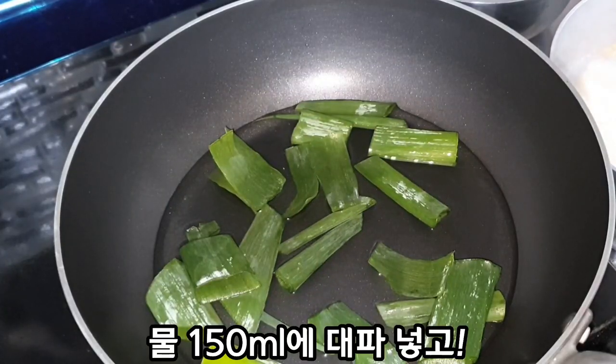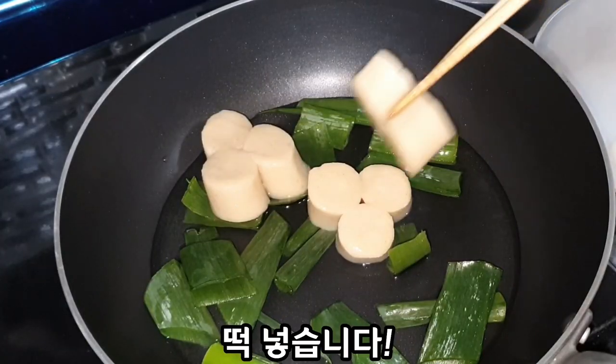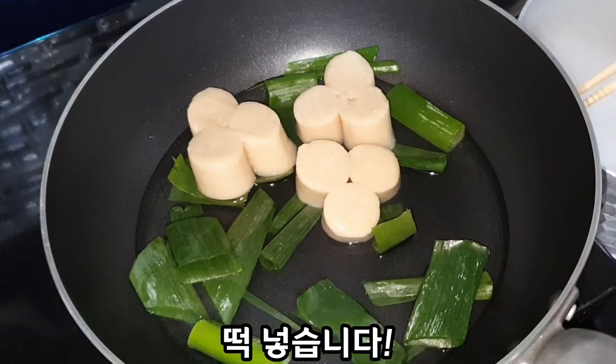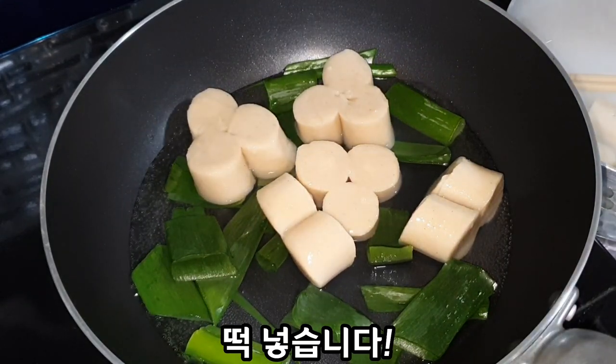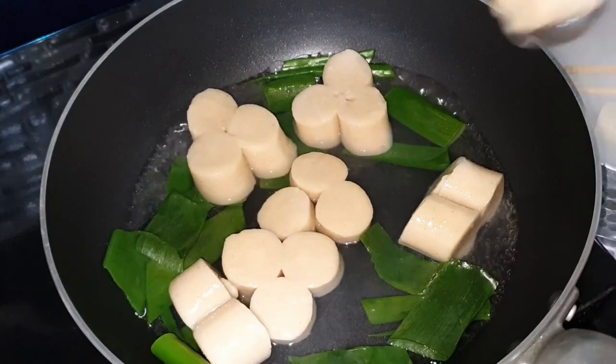I'm going to mix up a little, then I'm going to add the dose to the table. So let's add the milk. Add the rice, ginger, and the milk.